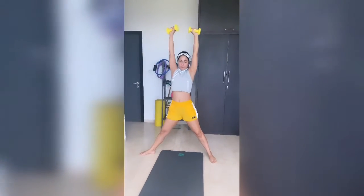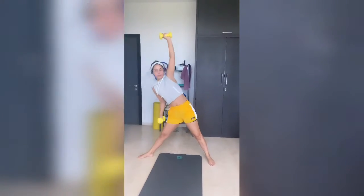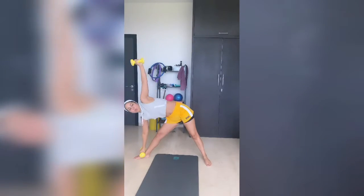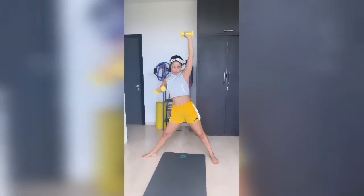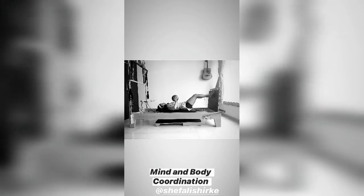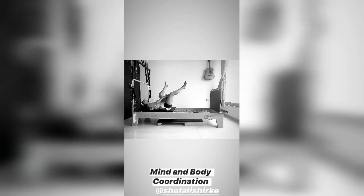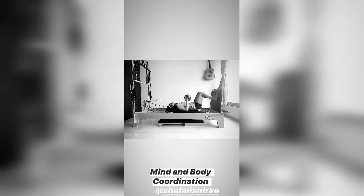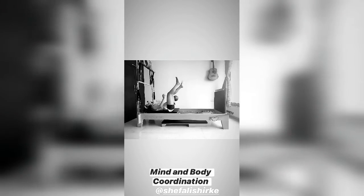And up. Four. And up. Beautiful. Five. Very good. Last three. Touch. One. Two. Perfect. Three. Four. Five.